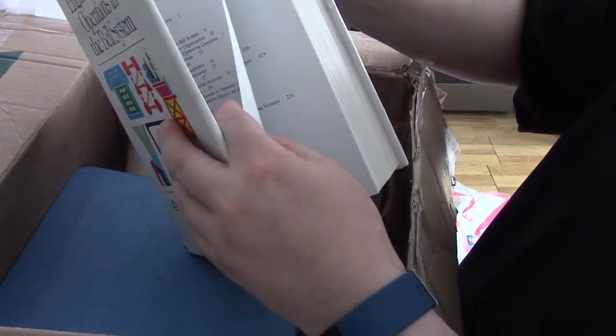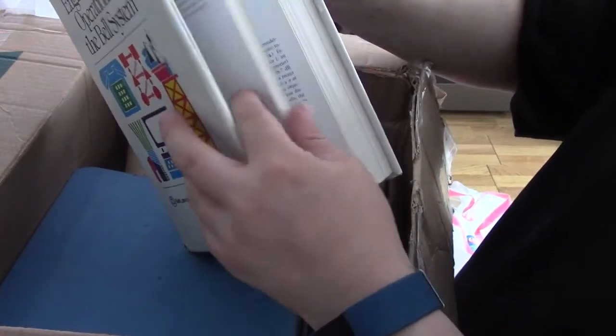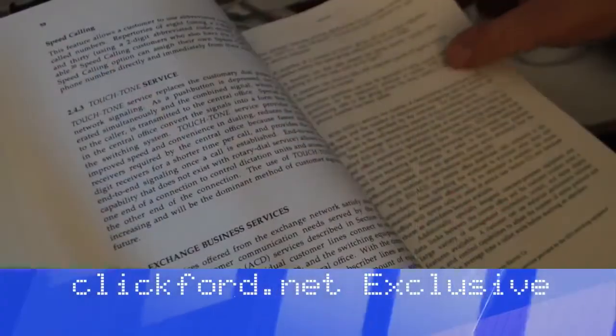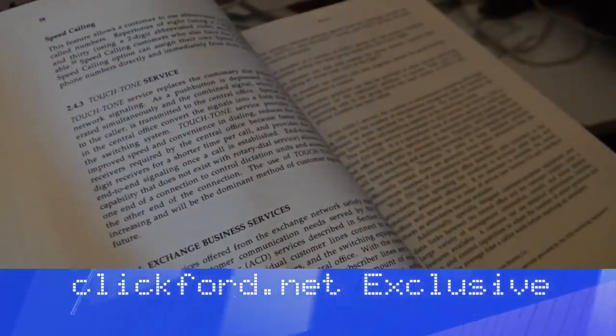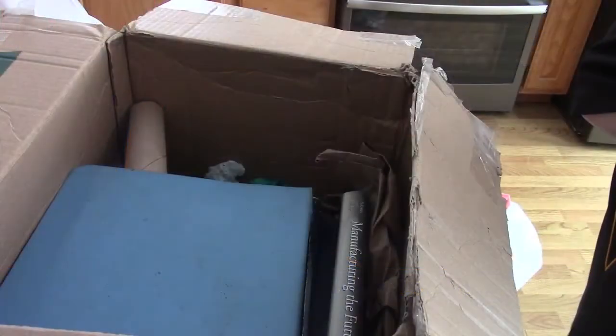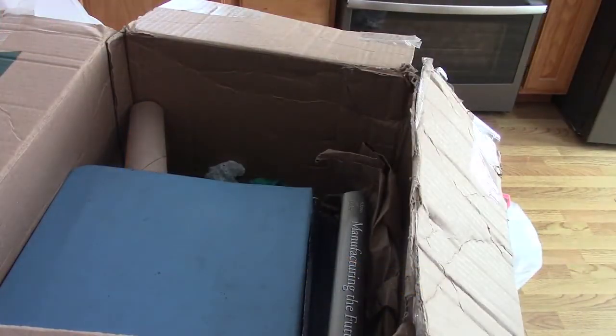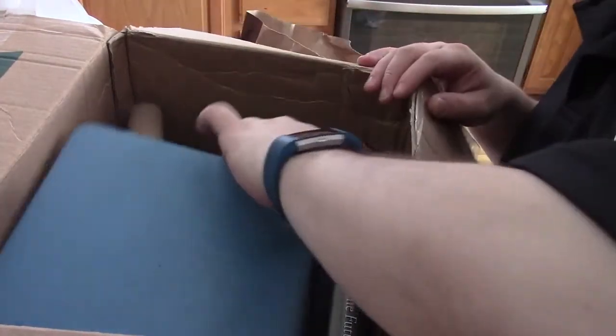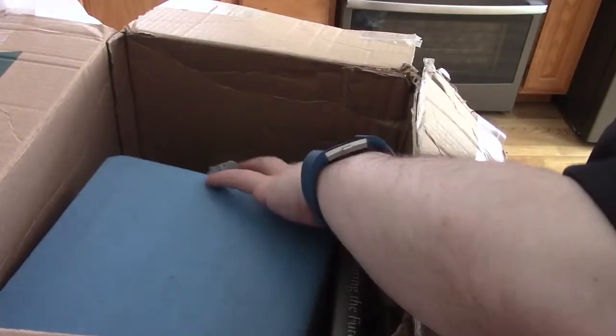The 1982 edition is kind of like an epilogue of that one, printed with the impression that the Bell System would be broken up. So this is the very first edition — I appreciate that. Even if I got a duplicate I'd still be happy. I don't have a dust jacket for the first one, and I believe the second edition actually had fiber optics. I'm really happy with that.